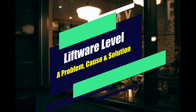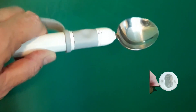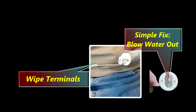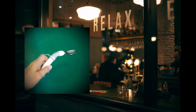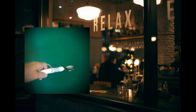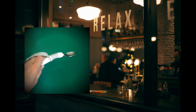I have encountered one problem with the Liftware Level: occasionally it doesn't turn on. This problem occurs when wash water gets into the hollow hole on the attachment's end. Since water cannot be easily wiped from this area, it is necessary to blow out the moisture and also wipe off any water that may have transferred onto the power terminals on the business end of the device's handle. After realizing this and knowing how to remedy these seldom occurrences, I have never not been able to use my Liftware Level.